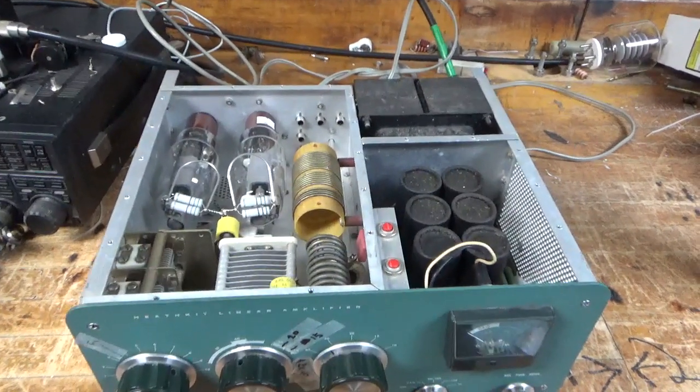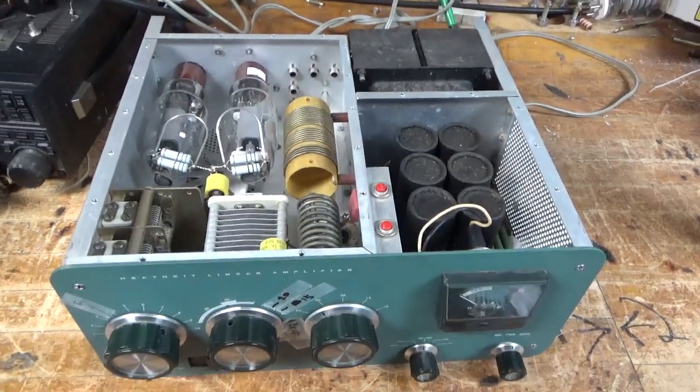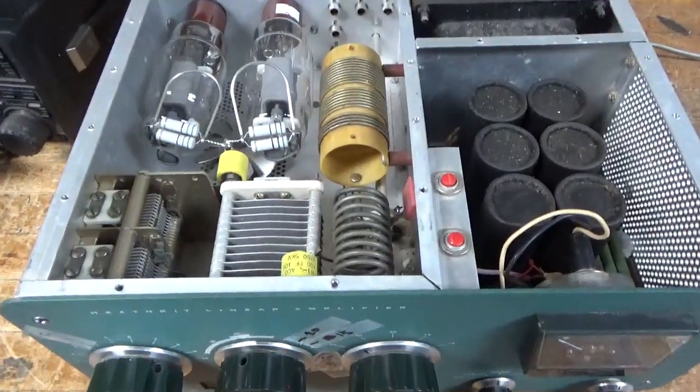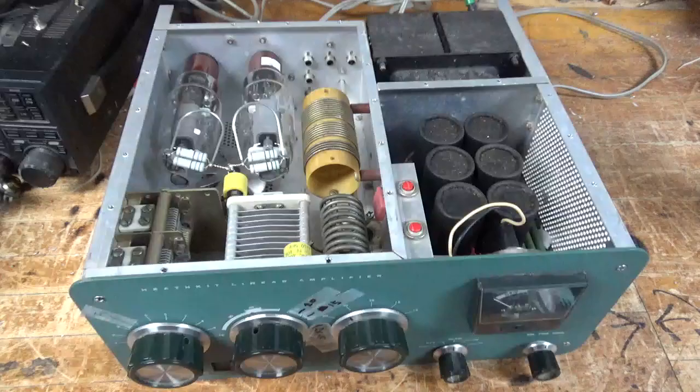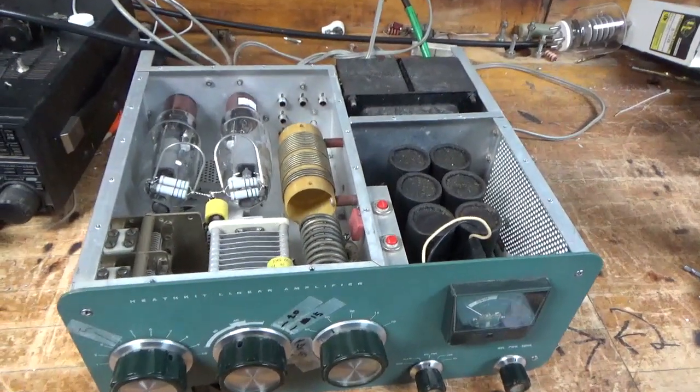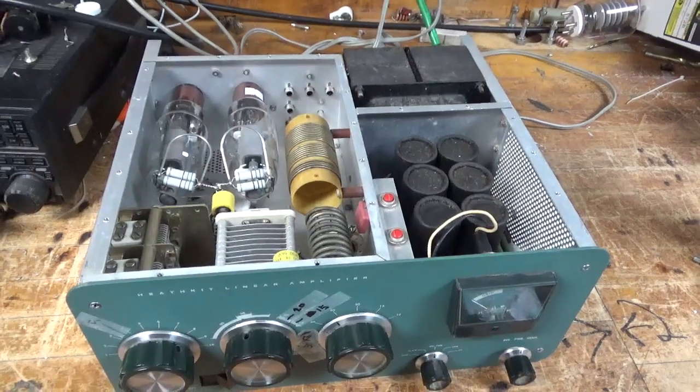Hey everybody, AmpRepairGuy.com, 203-892-4119. We have another Heathkit SB200 in for repair. I'm going to go through it.